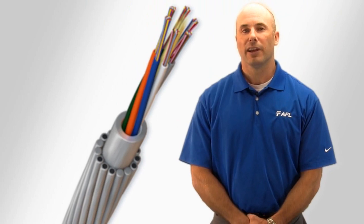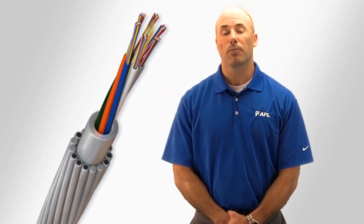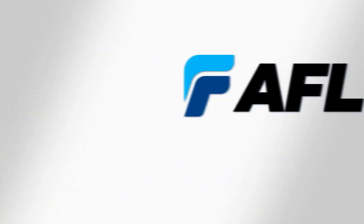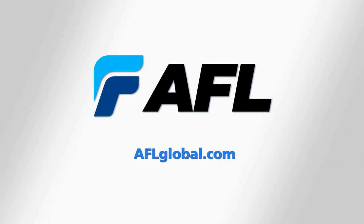For over 30 years AFL has been designing and manufacturing OPGW and we're proud to have been a pioneer in this field. Contact us today to find out how AFL can help you with your fiber optic cable needs.